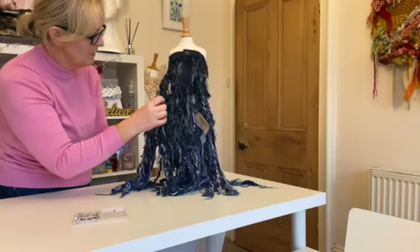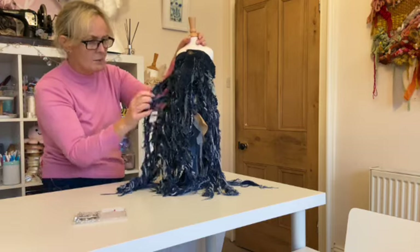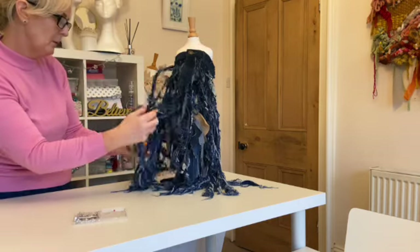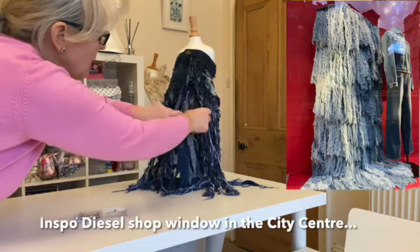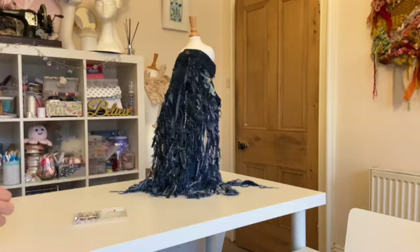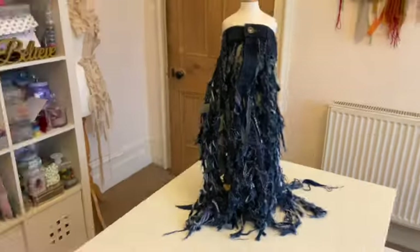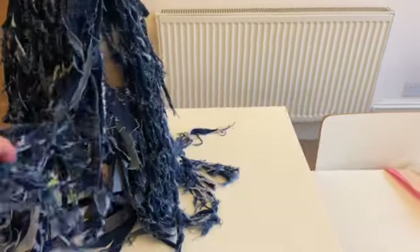I love this denim — I really like this frayed effect. I knew it had some mileage; I'd been seeing it in a shop window in Manchester city centre every week.